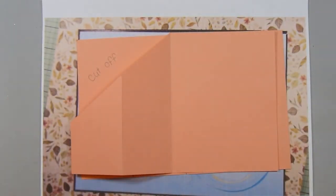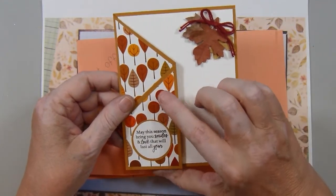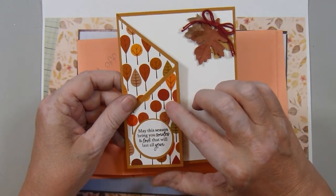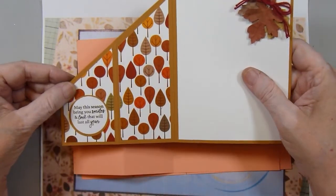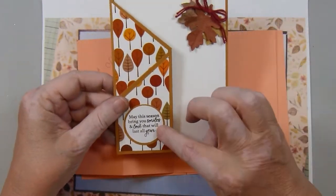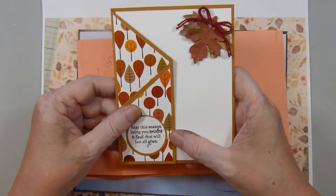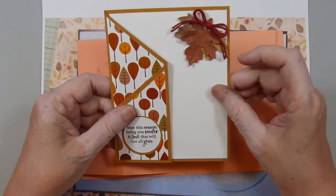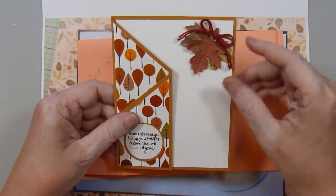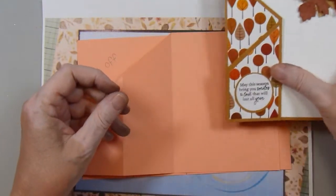I made two versions. For this one, I used some pattern paper from Gina K. — I've had this in my stash forever. This particular paper collection is called Sunkissed Autumn. I covered the panels with the pattern paper and stamped a sentiment from another stamp set: "May the season bring you smiles and love that will last all year." I dug out my little drawers of fall embellishments, pulled out some paper leaves, clustered them together, and put a little twine bow in the corner.